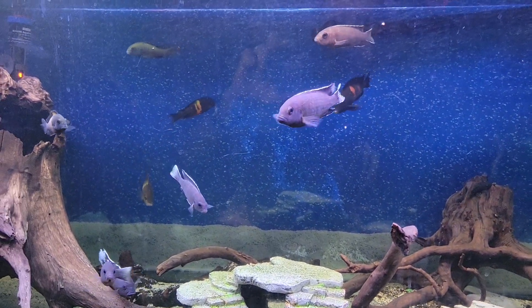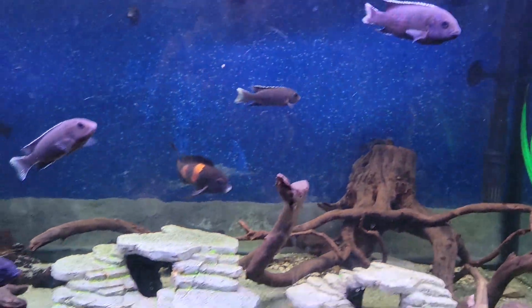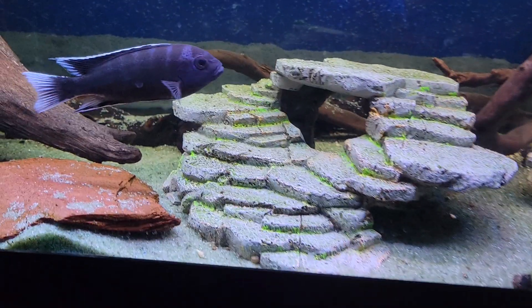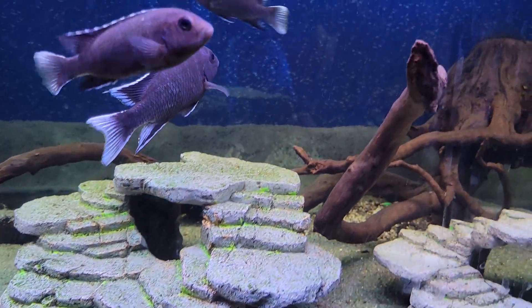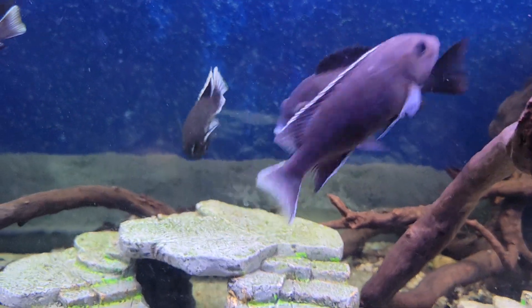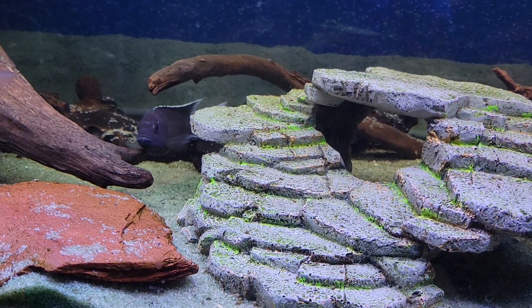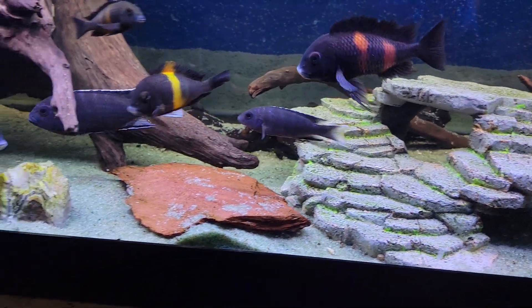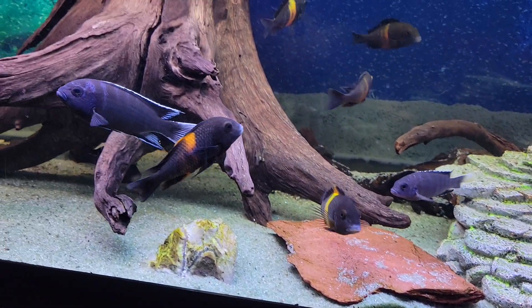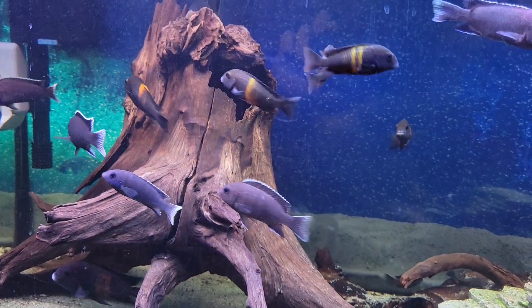The females are going to stay pretty much that same coloration and don't really show any lines. Males will sometimes flash their colors. This is our main male right now — he's not really coloring up yet, but if another fish gets too close to him, all of his lines are going to become very light blue.